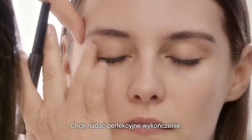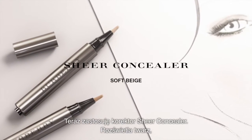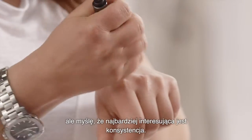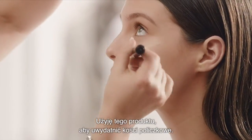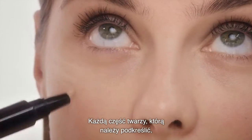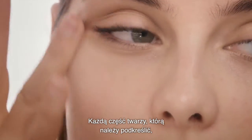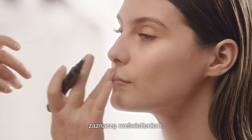I just want to give you that perfect foundation finish. I'm going to use the sheer concealer. They're light reflecting, but what's more interesting than that is the texture. I'm going to use this as a highlighter, just on the cheekbones — every part of the face that's prominent and I want to stand out, I'm going to put my highlight on.